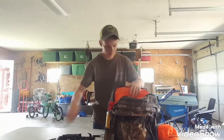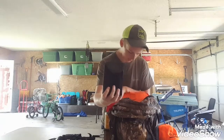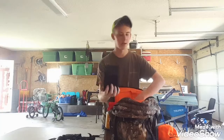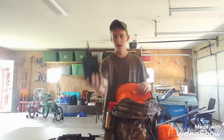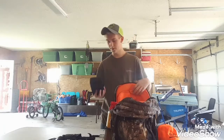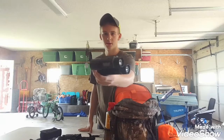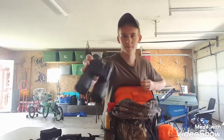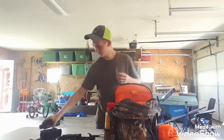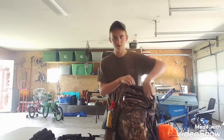I also carry a backup pair of binoculars in case somebody's hunting with me and they don't have a pair — I'll let them use these. These are really small, like a smaller version, and they're still Bushnell — these are 16x32. That's all for this big pocket.